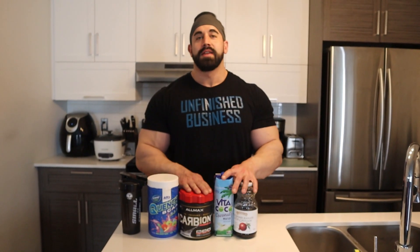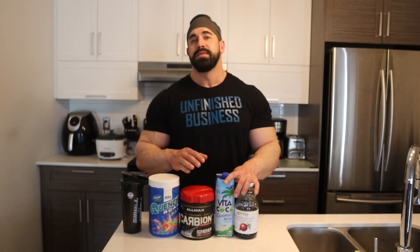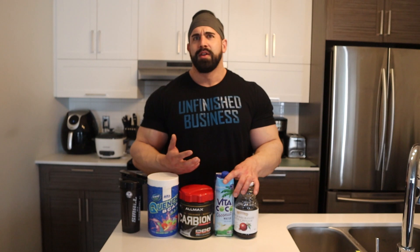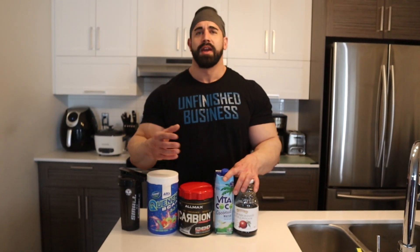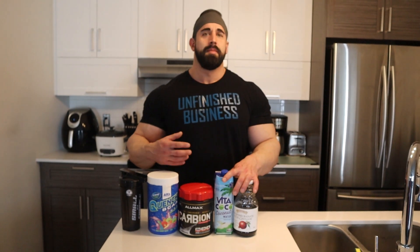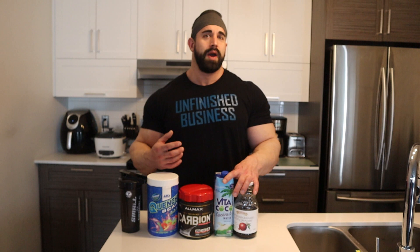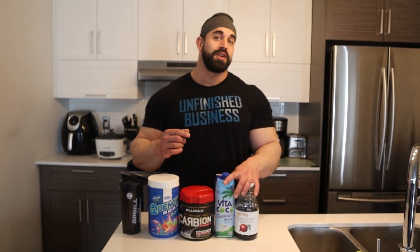Alright guys, if you like this video make sure you give it a thumbs up and feel free to leave a comment of something you'd like to see me talk about next — something I do specifically compared to what you might be doing or what you think is the right thing to do. It could be food related, supplement related, training related, whatever, and I'll do my best to go over that and give you guys some tips along the way. If you aren't subscribed already make sure you hit the subscribe button and subscribe now.